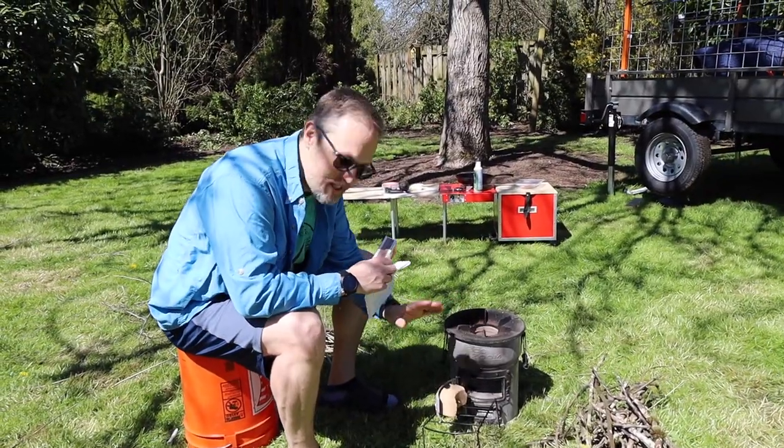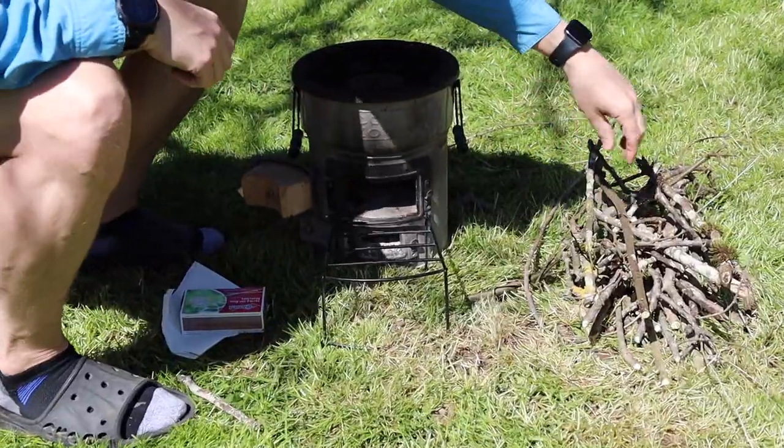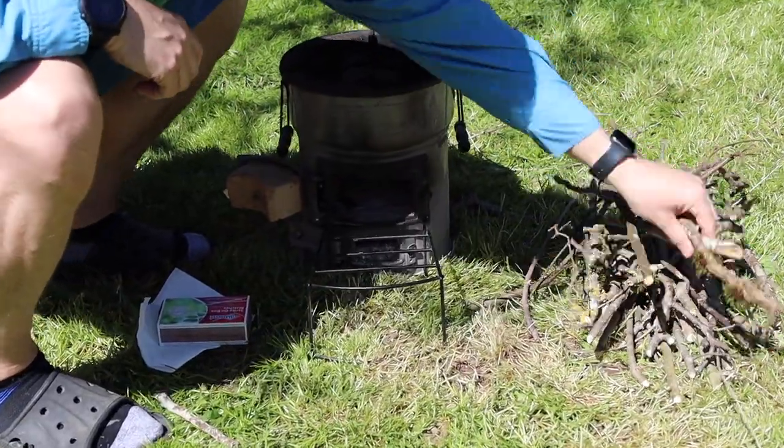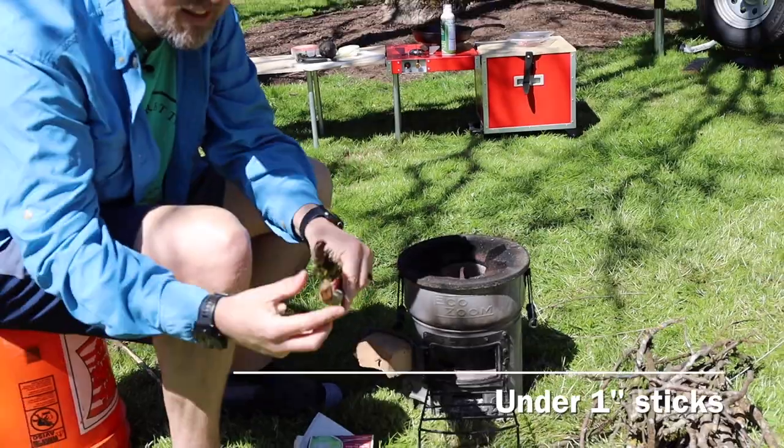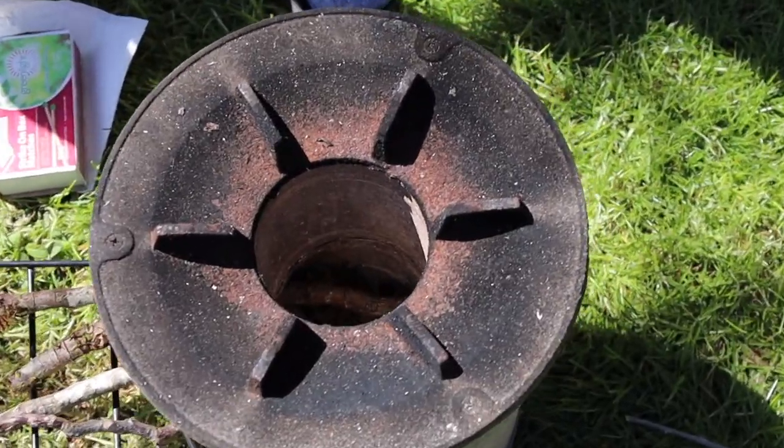Starting the rocket stove is super easy. Open both chambers, get your sticks ready, and load just a couple of your bigger sticks. They recommend not any larger than one inch. Remember, the smaller the stick, the hotter the fire will be.